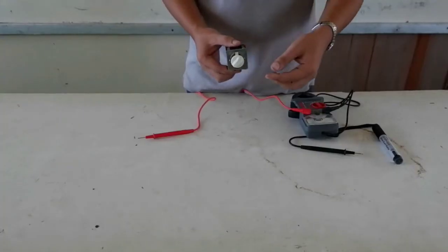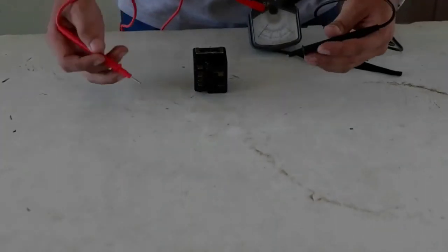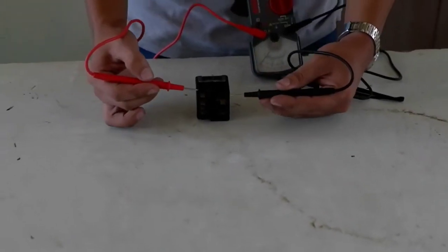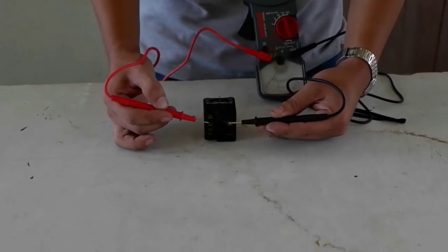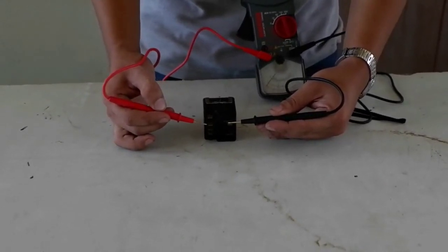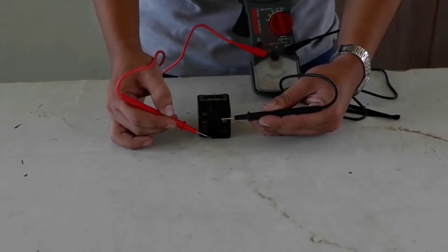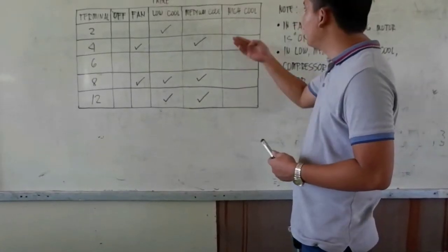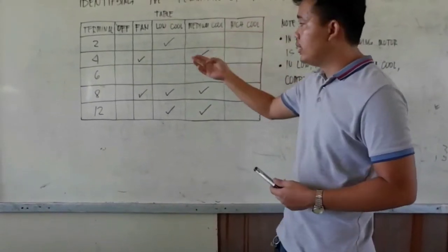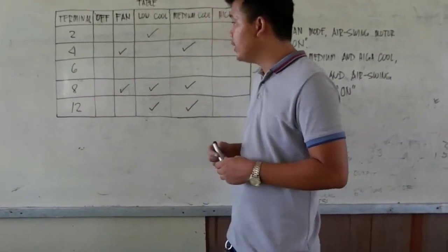Lastly, in high pull, we rotate the knob and test for deflection in each terminal. Terminal 2, no deflection. Terminal 4, no deflection. Terminal 6 has deflection. Terminal 8 has deflection. Terminal 12 has deflection. So in high pull, terminals 6, 8, and 12 have deflection.